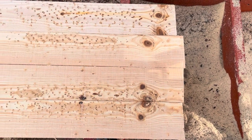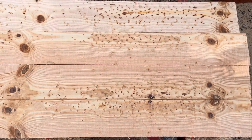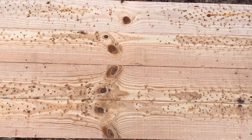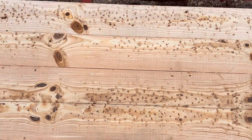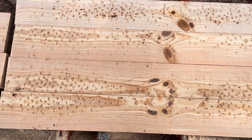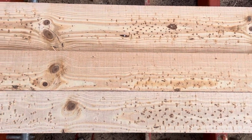Hey everyone, I just wanted to do a quick video here to show you this incredible figure I found inside of this Ponderosa Pine log. Unfortunately, I didn't get video of cutting it open, but I wanted to at least show you what I found inside.